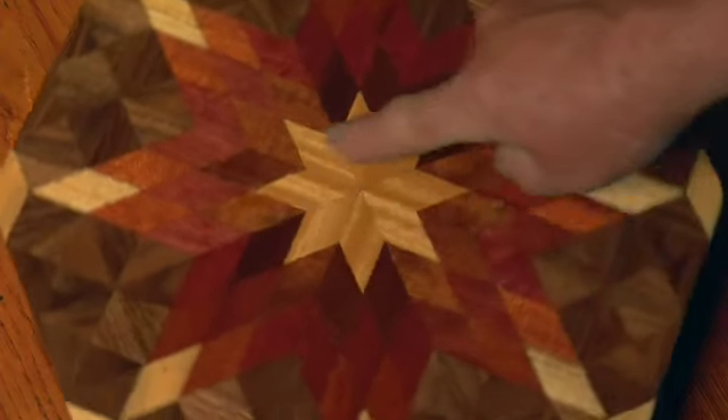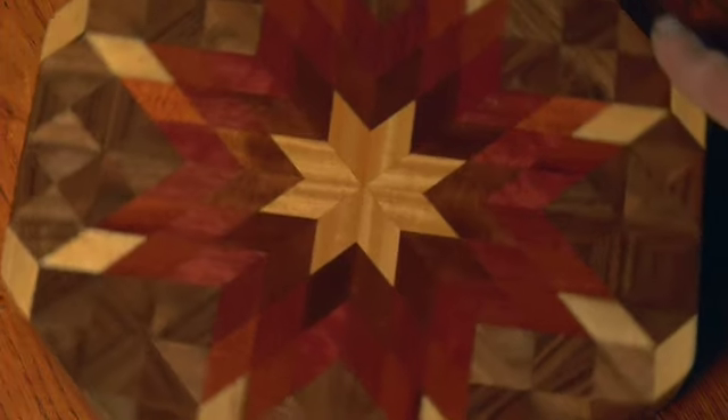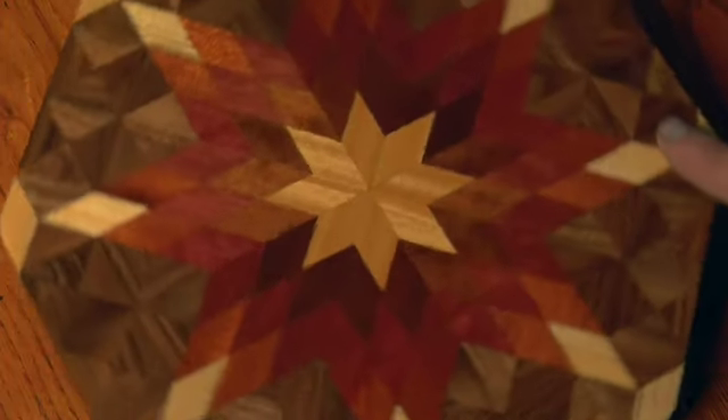I like this satin wood from Sri Lanka. I think that's my favorite wood.